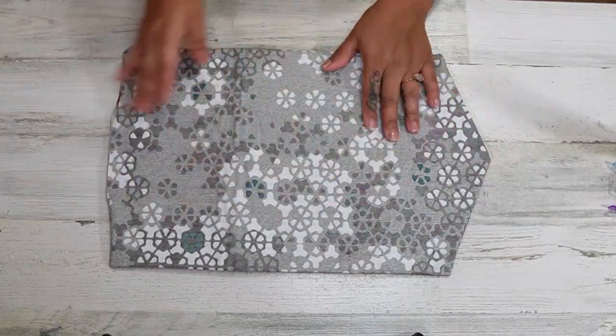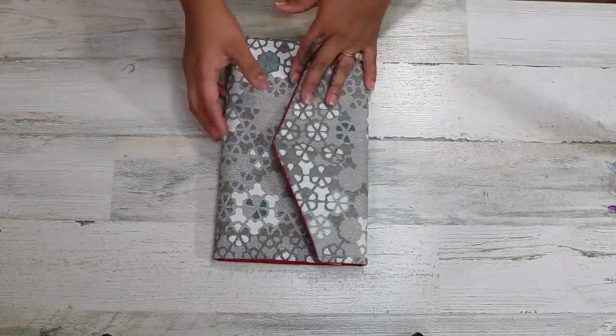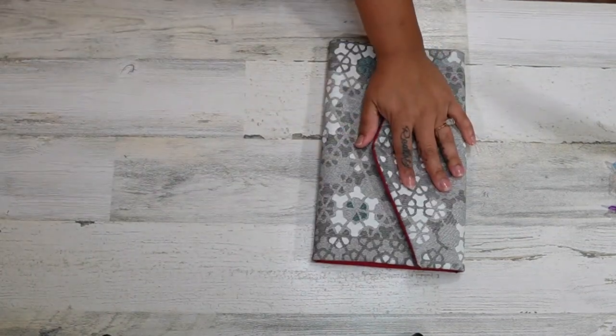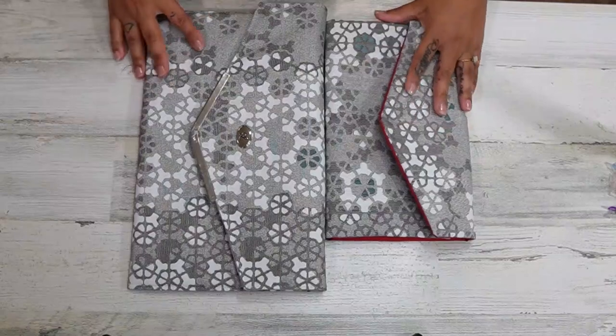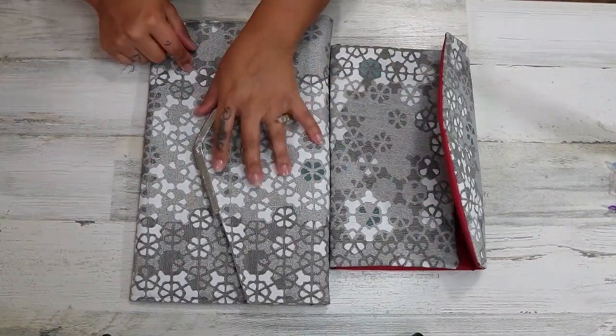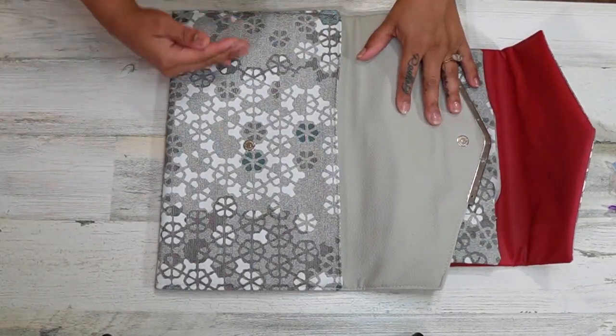You simply fold it into the clutch. The way I get these is I grab a piece of material roughly the size I want my clutch to be. Here is another one I made, and the measurements for this size are 24 inches long and 14 and a half inches wide.